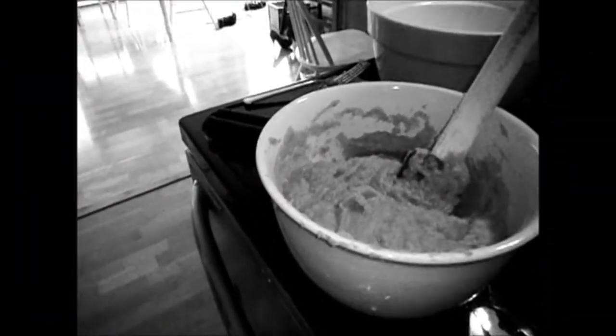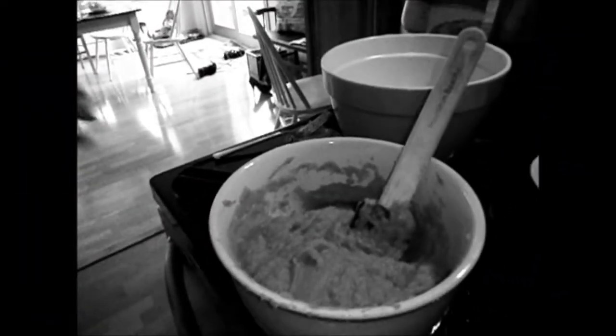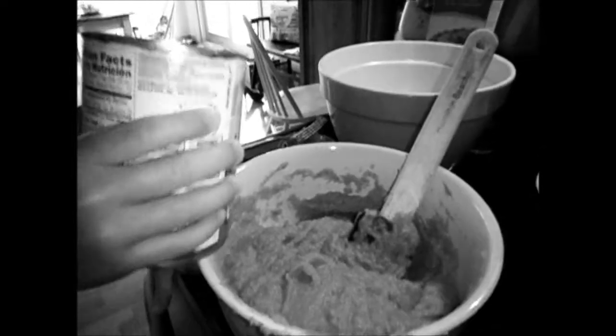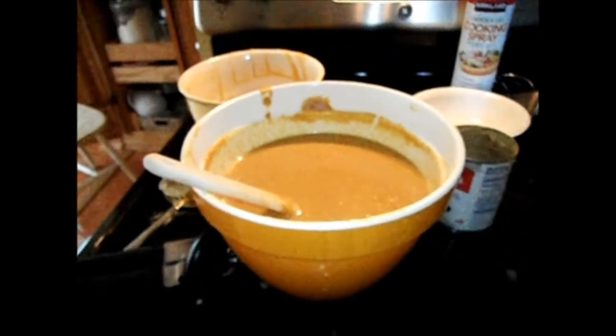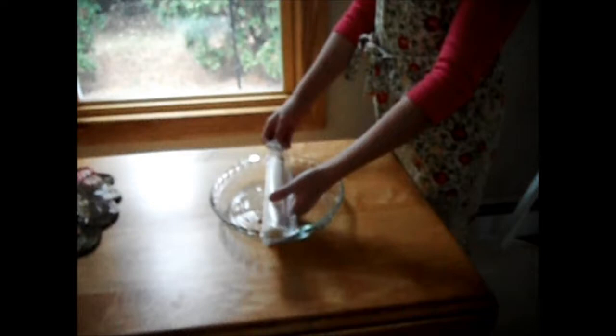After you have that mixed, slowly add in your carnation evaporated milk. After you've fully mixed in all the pie spices and the evaporated milk, you unfold your pie crust into the pan.